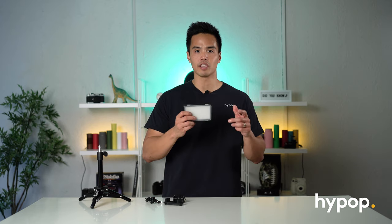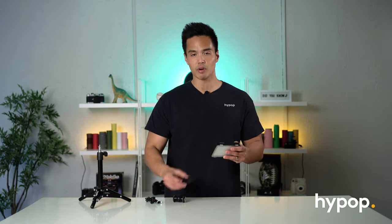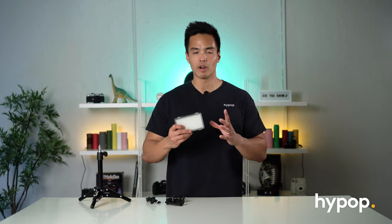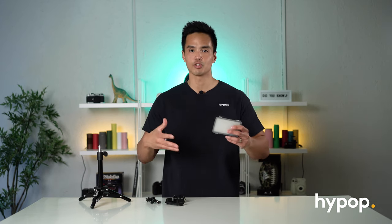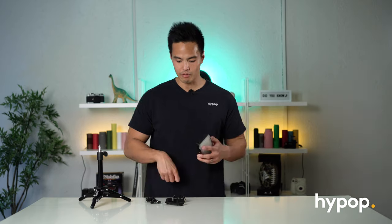The whole purpose of this light is to be portable and to be used with your smart device, which is why they include this bracket. Whether you want a run-and-gun setup or you're using it on a tripod for live stream, shooting for social media, making a YouTube video, or shooting for IGTV, this is a great light for that.